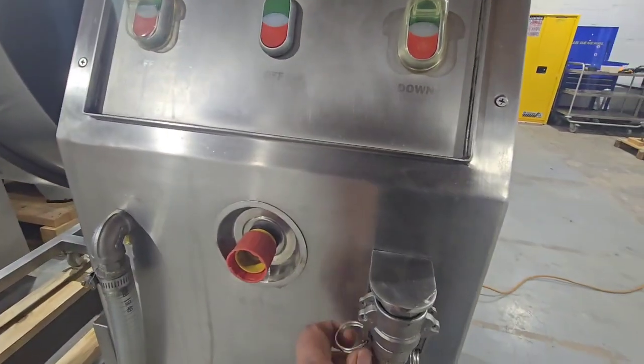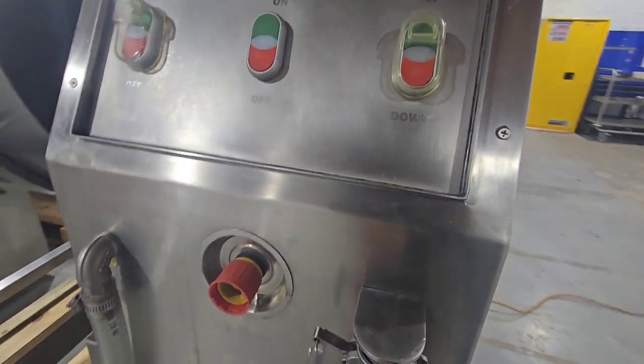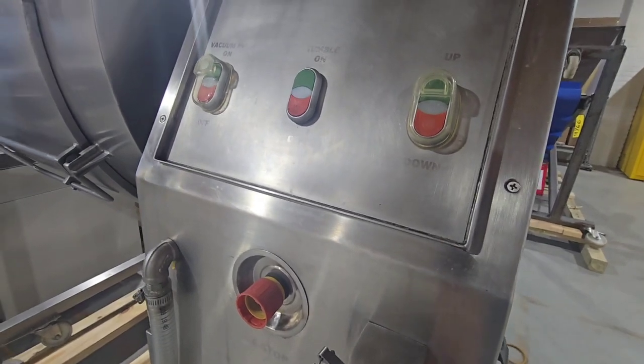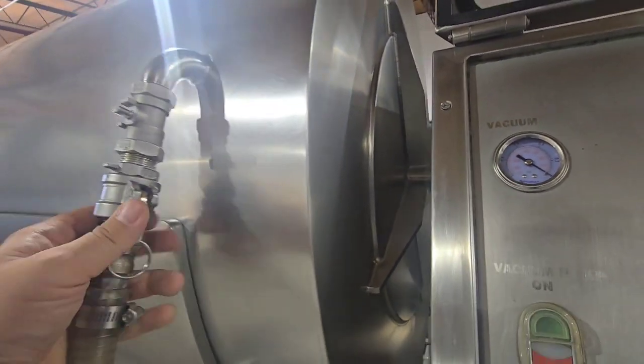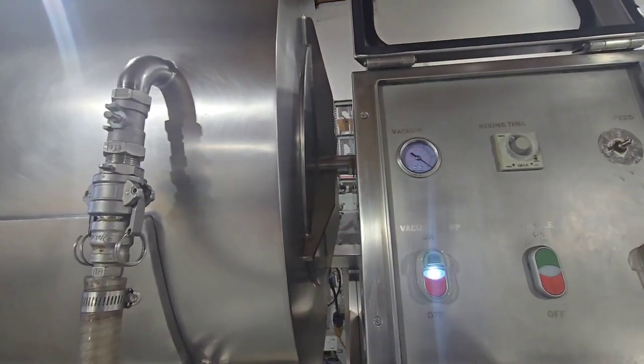For vacuum, we release the plug, lock it onto the drum, and then turn on the vacuum pump.